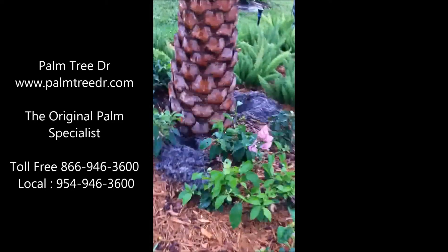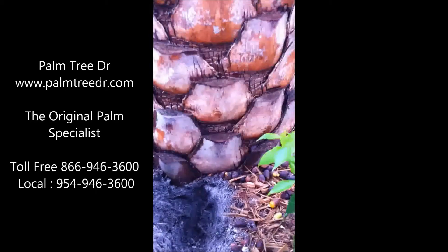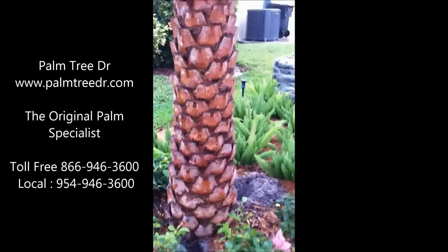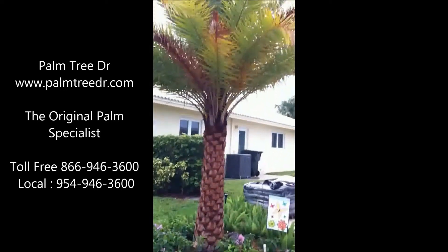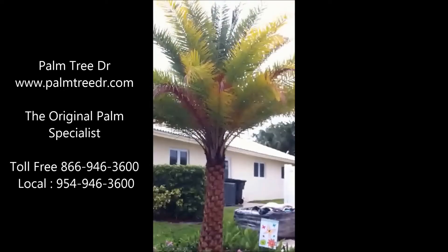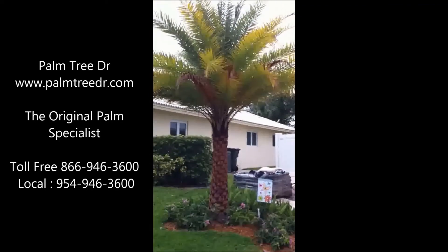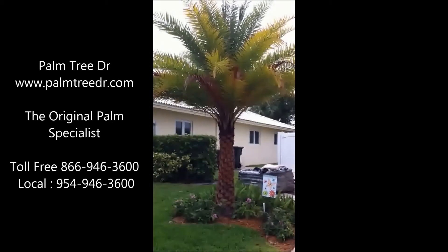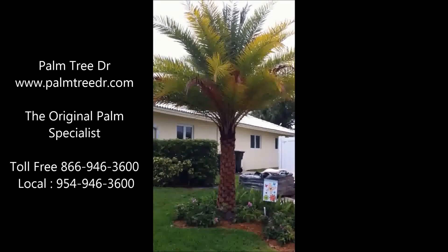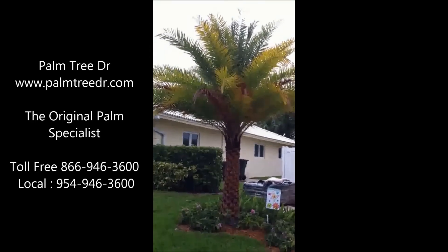We've excavated some of the soil here so you can see how deep it is. This palm needs to be raised up and it should be okay. You always want to be careful that you get the palm planted at the right depth — you want that root ball right near the surface, and the palm struggles if it's not like that.